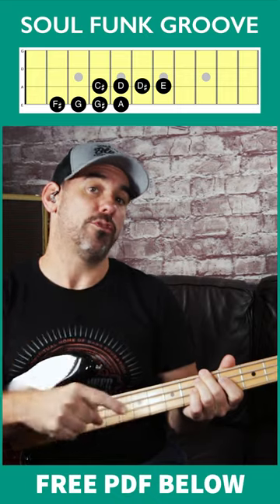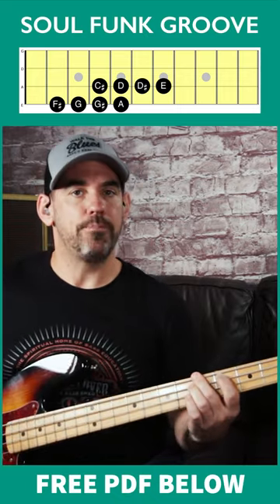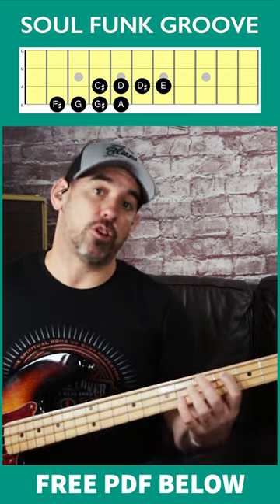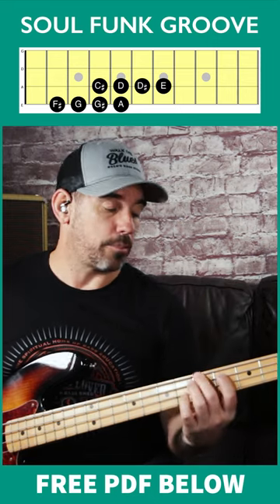This is a really useful riff that you can use in funk and soul bass lines when you've got chord one going to chord five back to chord one again. You can use this, or you can just use it over one chord — you can still use this bass line.